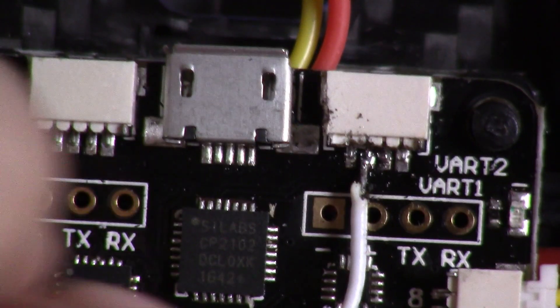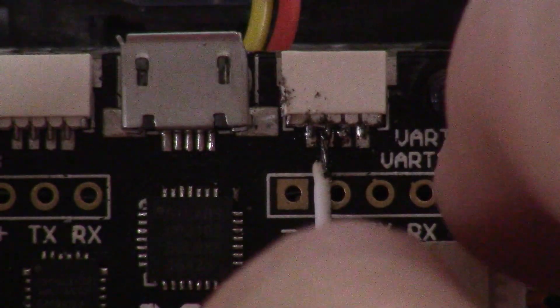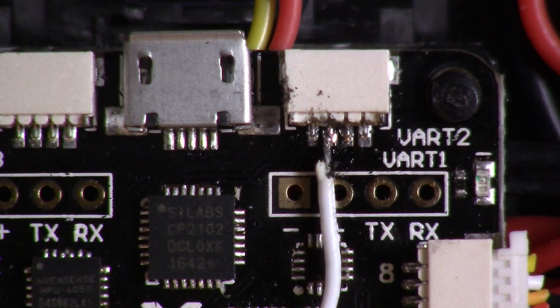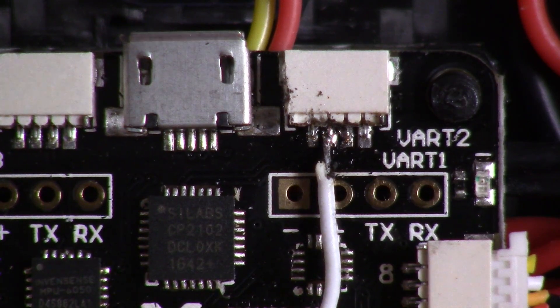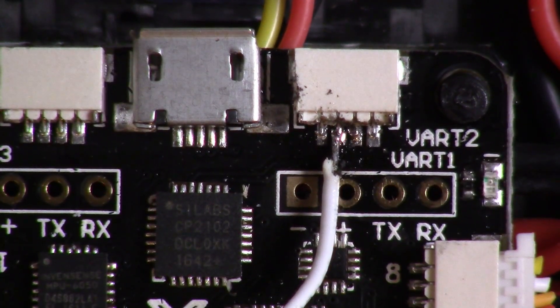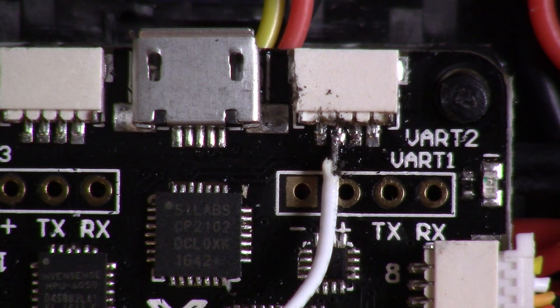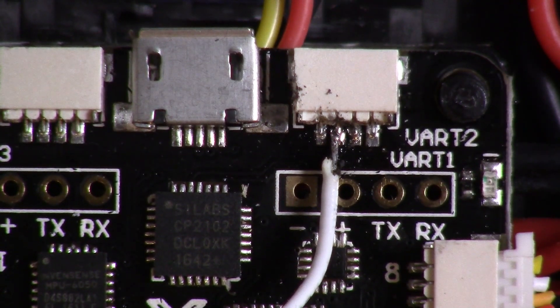The wire just keeps burning, but I think this one is okay — it's a little bit shorter. I'm going to take just a little piece of electrical tape.